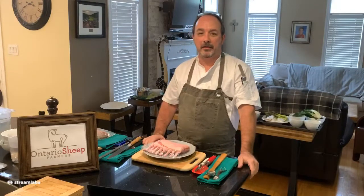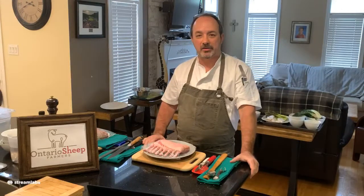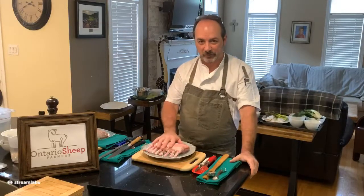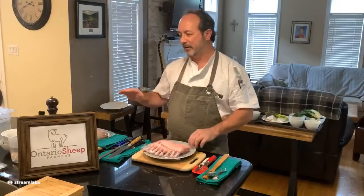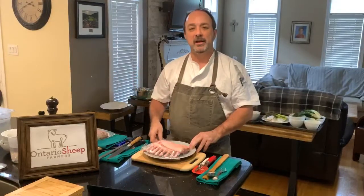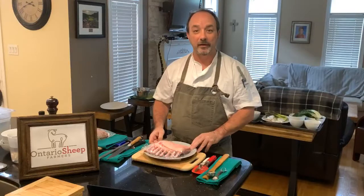Thank you very much for joining us again. We are coming into today and we're going to make one of my favourite dishes, which is Ontario lamb rack. We'll talk a little bit about the product and some of the cooking methods. I've introduced a couple of really cool cooking methods that we use in the kitchen, so please feel free to ask any questions along the way.